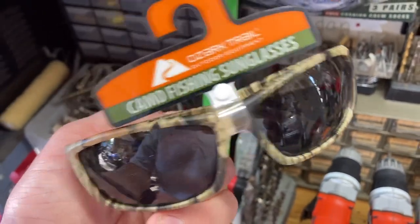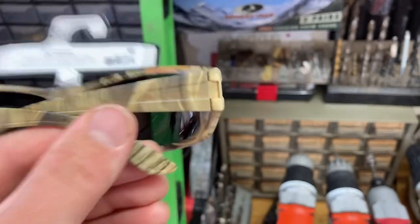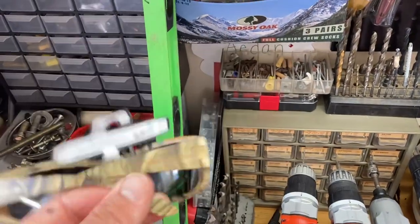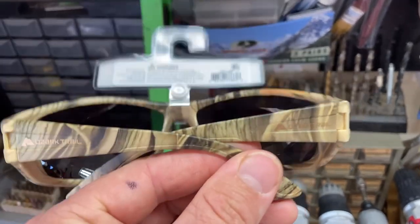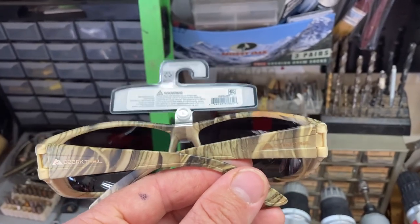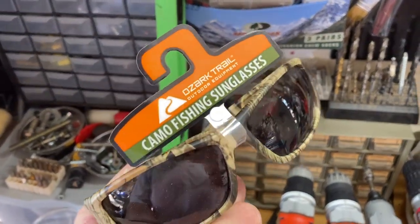I need to show you guys some clips with the lens over the video so y'all can actually see the difference. Of course the video is not going to do it the greatest amount of justice — I have to give y'all my honest opinion — but I will try to show y'all how these give you an eye of what's going on under the surface of the water. So stay tuned.